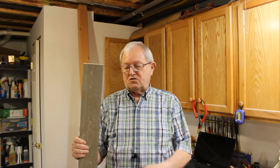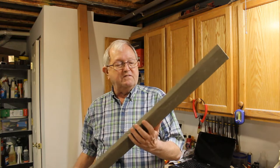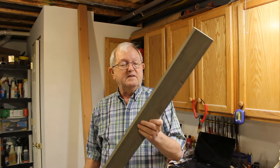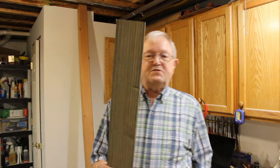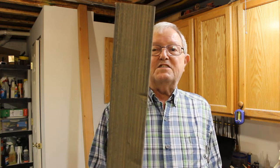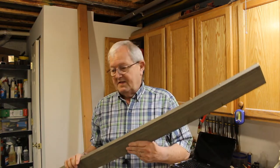The wood I'm using in this project I bought at the big box store. It's basically just a piece of one by four pine. It's got a real rough surface on it and it's been pre-finished. So this is what we're going to use to make the frame. Let's get on with it.